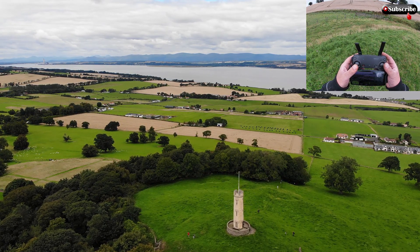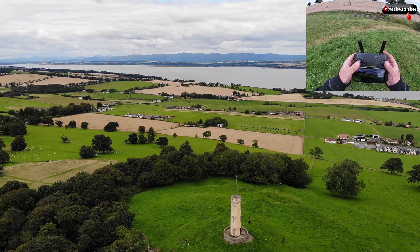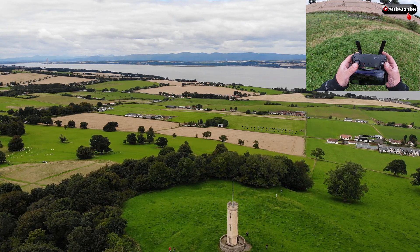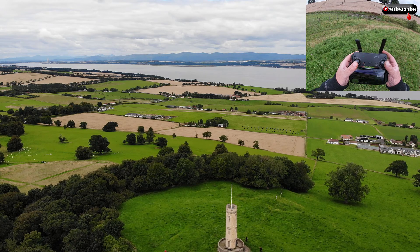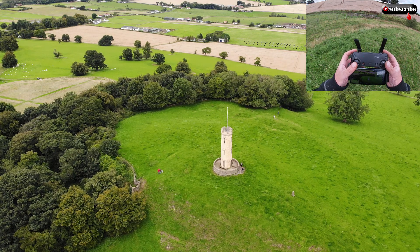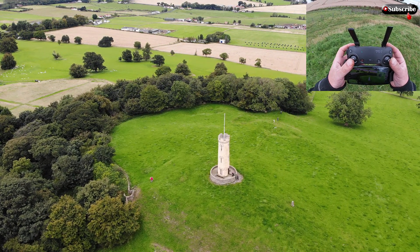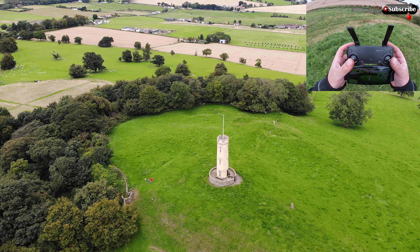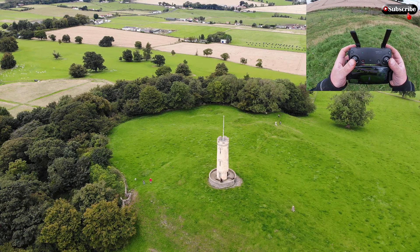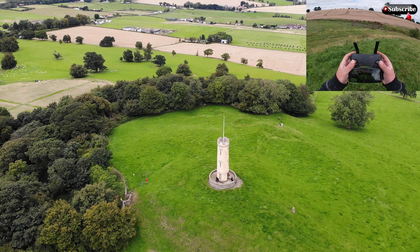Just kind of easing it up a bit slower here — we're going 2.7 miles an hour, so I've really just got my finger finely on it. If I start getting any issues I want to be able to just come back. Get a wee look down — there's somebody going in there, getting spied on by me. I don't know what the people are doing there — it's a strange sort of little tower in the middle of nowhere. It's like a wee Rapunzel castle or something, pretty odd.